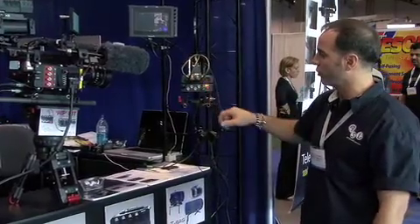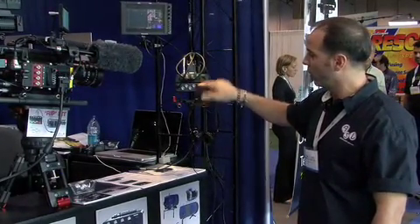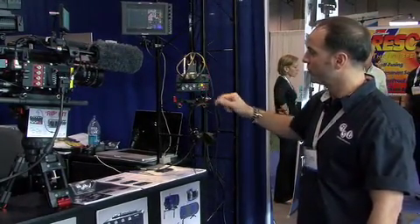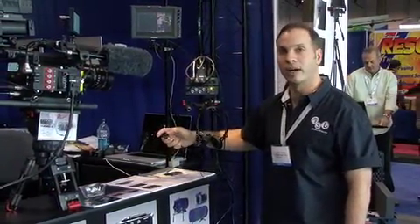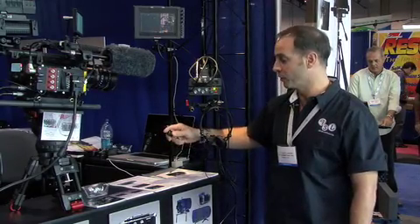You have start-stop, four channels of audio, audio monitoring, audio headset monitoring as well, and loop through for any third-party accessory start-stop control or start-stop device.